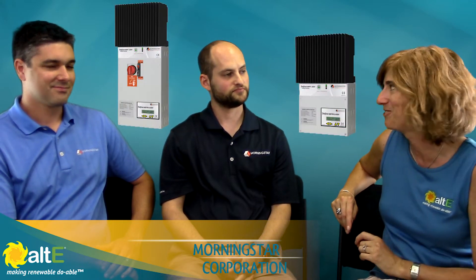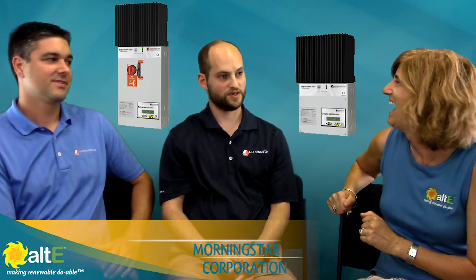Hi, I'm Amy from the Alt-E Store. I'm here with Jake and Kyle from Morningstar Corporation. Hello. Good to be here. So we are going to talk about the Morningstar TriStar MPPT 600 volt charge controller. It's a mouthful — it is.